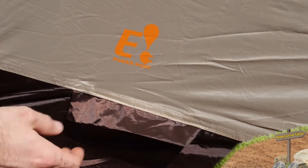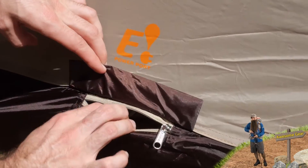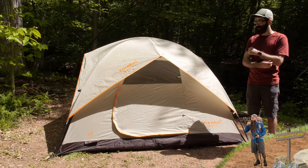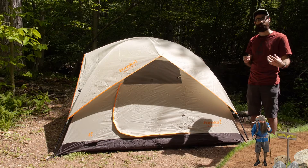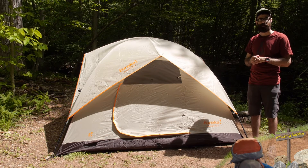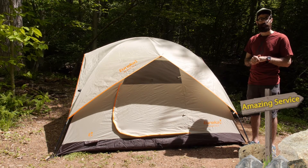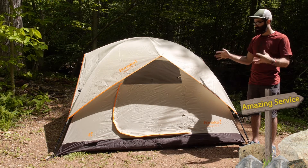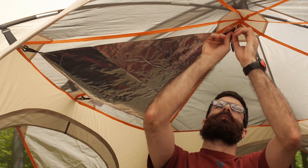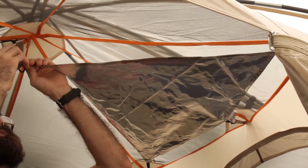Some additional features include an E-power port on the outside. For those campgrounds or campsites that allow you to have electric, there is a zippered slot on the outside of the tent that will allow you to route an extension cord or power cord through, so you can have some electronics inside the tent. We also have the e-luminate system with this tent. Eureka includes two reflective panels that you can hang in the tent to provide ambient light when you are using your lantern or headlamp inside the tent.